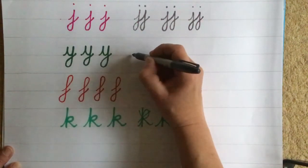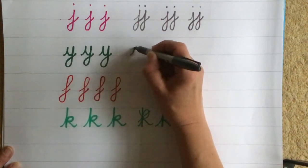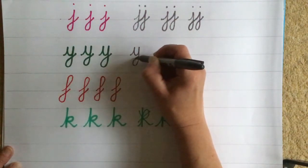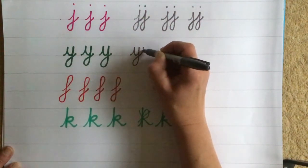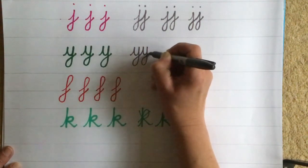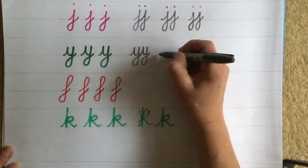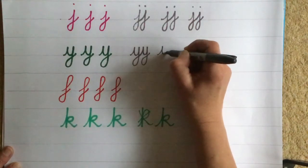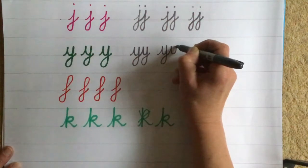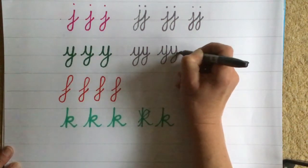Let's try joining two Y's now. Start with the little cup, go down, do the monkey tail, leading to the next one. Little cup, go down, do the monkey tail. Have another go: leading stroke, little cup, go down, make the monkey tail. Leading stroke, little cup, go down, make the monkey tail.